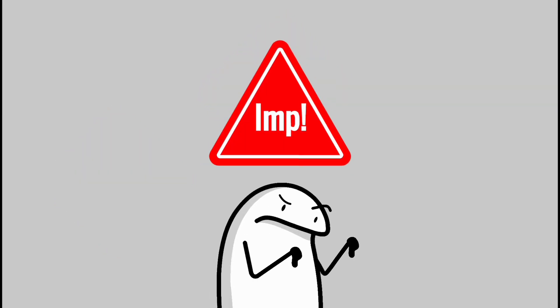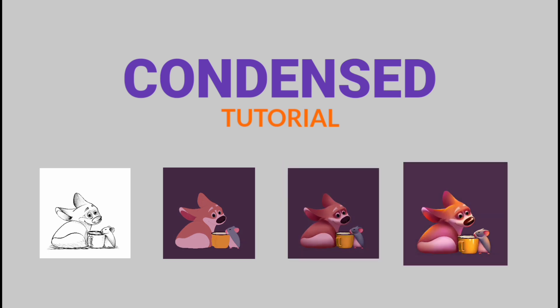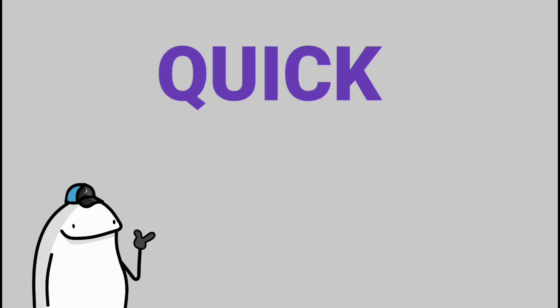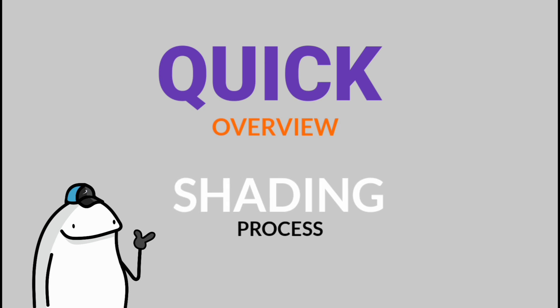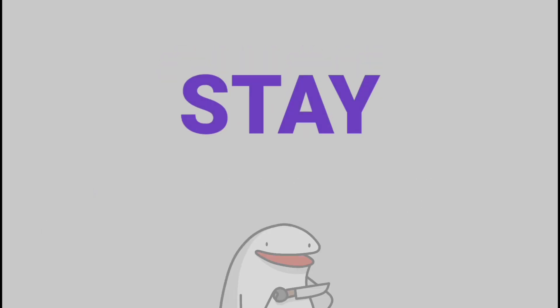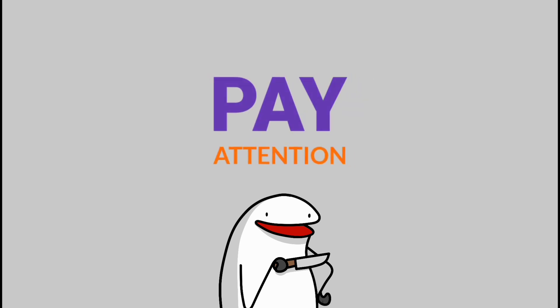Wait, first listen to this important part of the video. I have condensed the tutorial into the most essential steps to make things easy for you. In this intro I'll give you a quick overview of my shading process, including how I blended the colors, which brushes I used, and the brush settings. Stay alert and pay close attention.